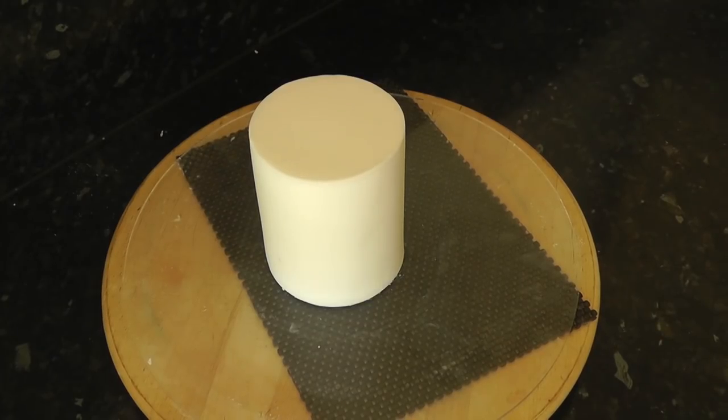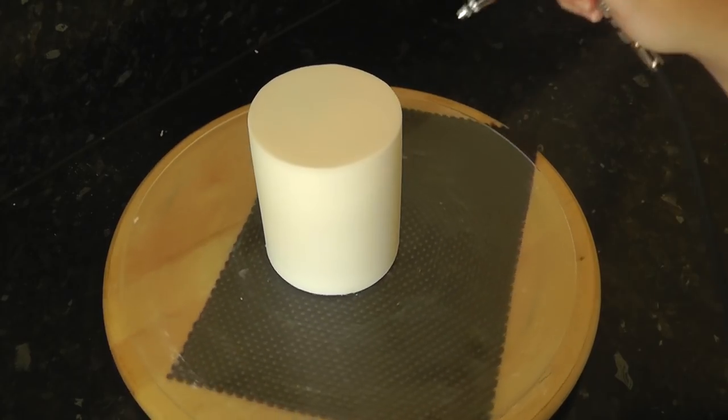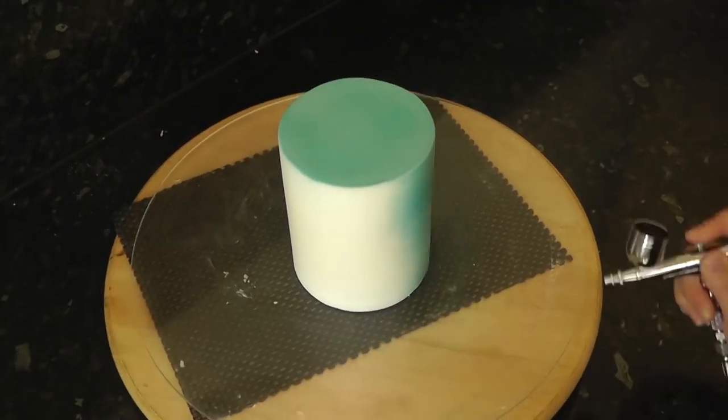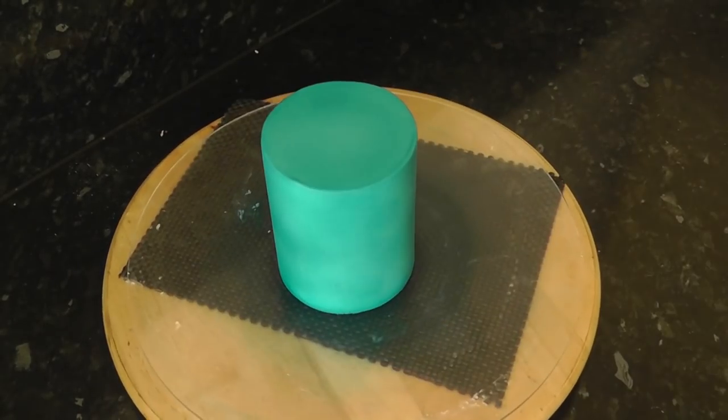The top tier is a 4-inch cake already pre-covered. If you struggle with covering, I have a tutorial for it on my channel. I'm covering the whole thing in teal airbrush colour, just building it up in layers. Once that's dry, stack it on top.